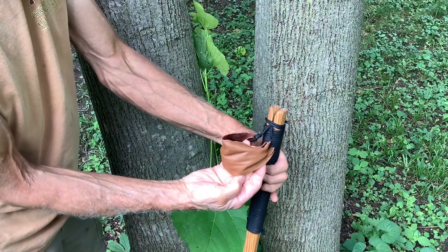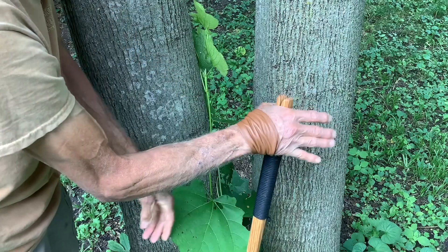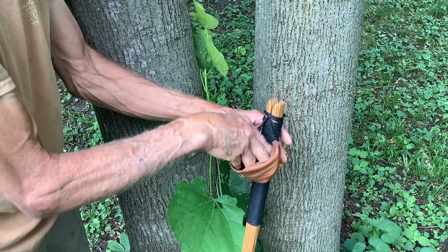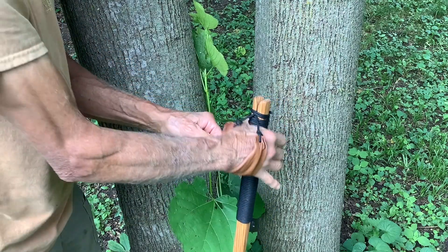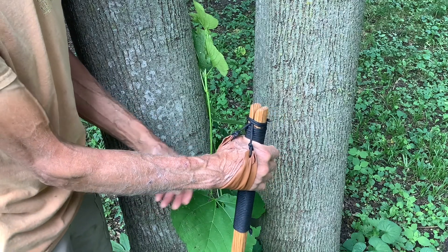There are two ways you can use this: you can pass your hand up through the bottom and reach over the top, which supports your wrist like a Nordic ski pole, or you can just come through, which also supports your arm and wrist and sometimes feels better actually.